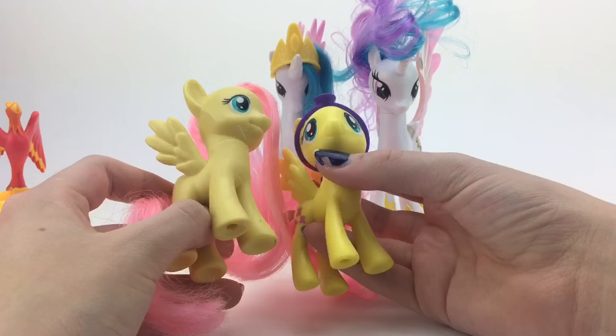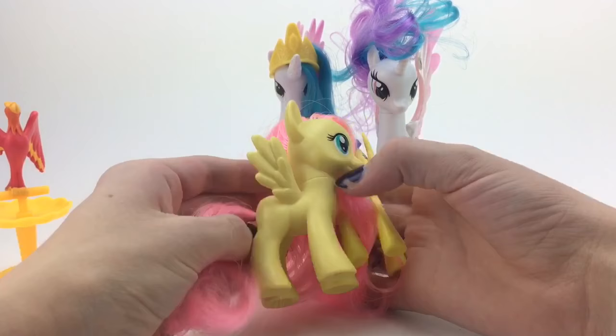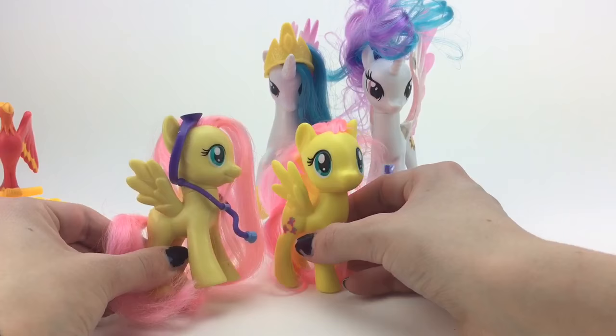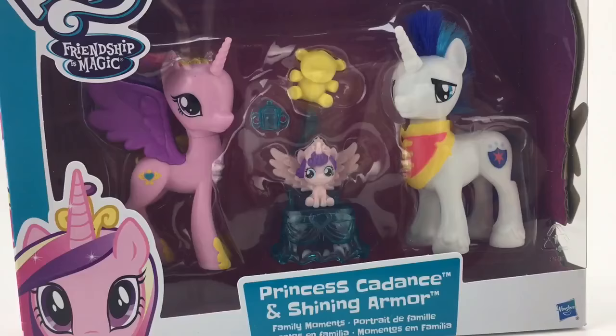We have a nice Fluttershy here, and then we have this ugly Fluttershy. This new one is much more vibrant — the hair is much more vibrant. We all know that Fluttershy has nice pale hair, but this is like neon party Fluttershy. That is not what I'm looking for. The head is bigger, the eyes are bigger, the body is skinnier. You can see my other review for more details. Let's see if the accessories fit. Oh yes, the stethoscope fits nicely here. And it fits on the older one too — I'm very happy because I'll be keeping it on this one. The new one I'm going to be throwing in the garbage.